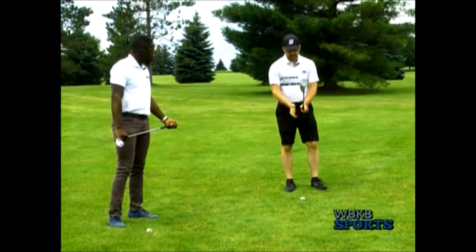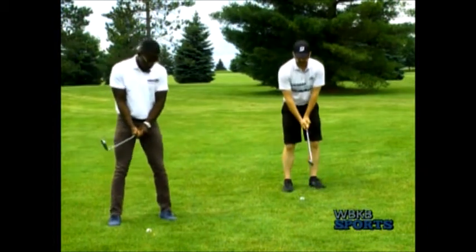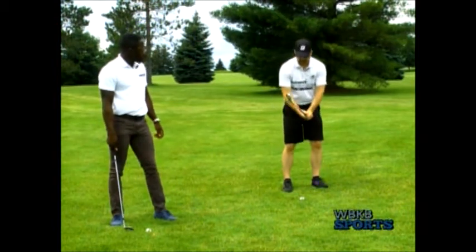Now we're gonna work on hitting the ball. One of the first things we're gonna do is talk about the grip a little bit. The grip should be very light, and that is because you want to be able to feel the weight of the end of the club — because that's what's ultimately gonna hit the grass and help you get the ball in the air. So light grip.